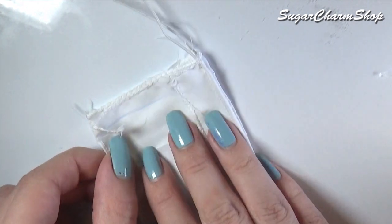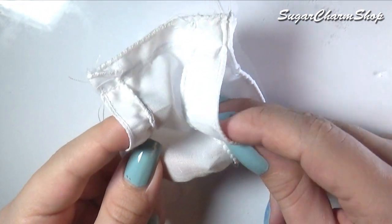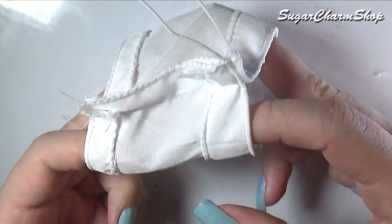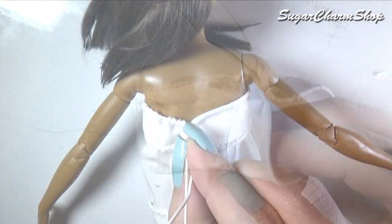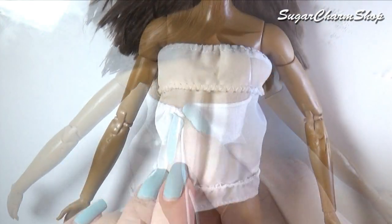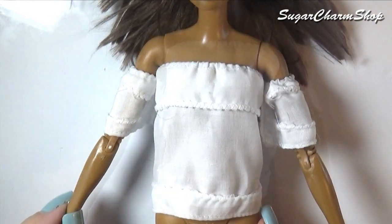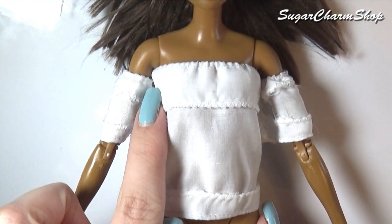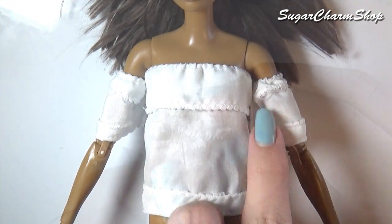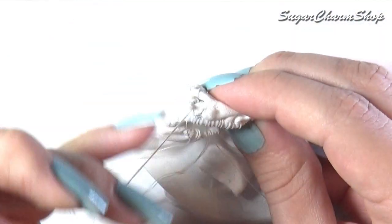Fold it in half with the good side facing in and sew together to form a tube. Put it onto the doll still with the good side facing in, tighten the elastic and then either sew or tie a knot. Make the sleeves the exact same way, add a couple of marks where you want them to sit on the torso, flip everything inside out and sew it together.